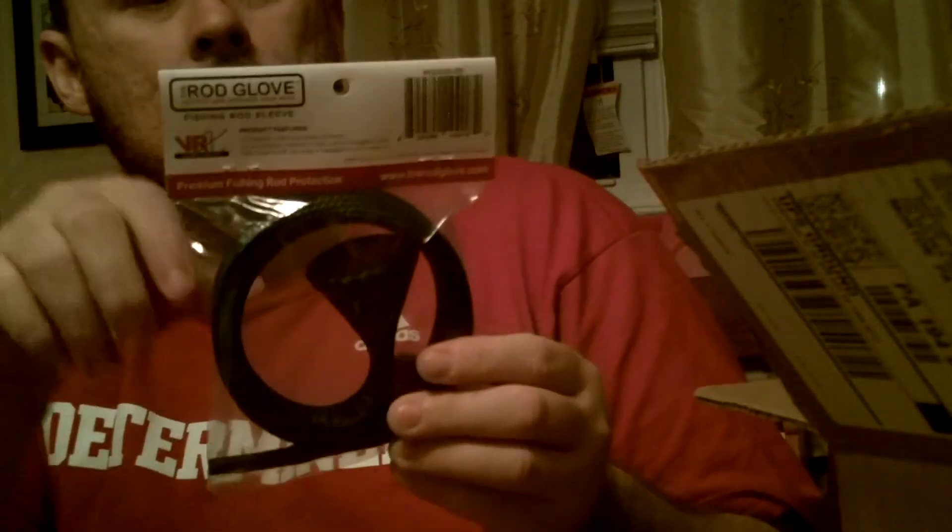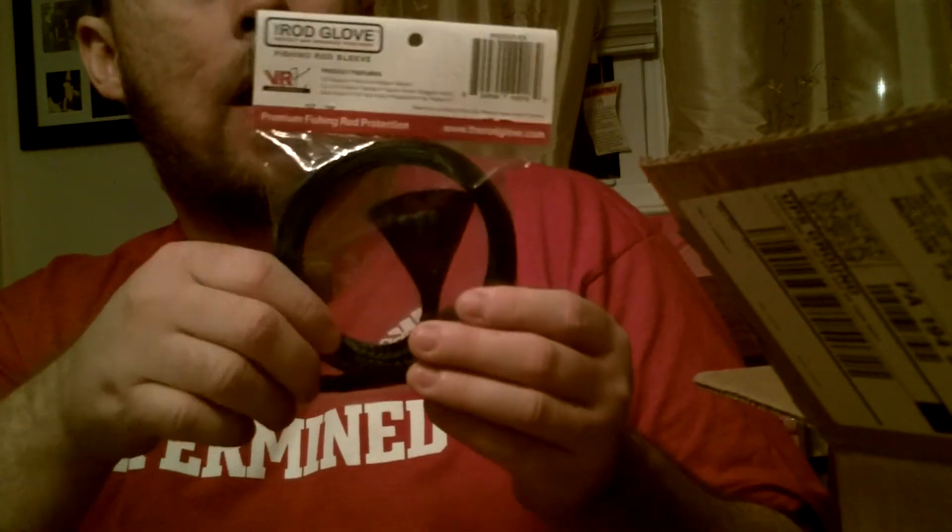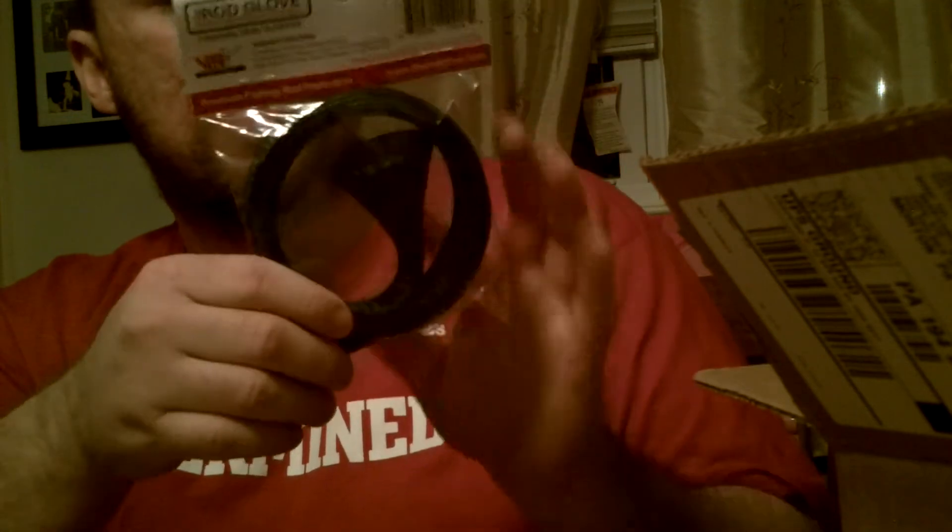I bought two rod gloves in the standard size — fits up to seven and a half foot. I got blue and blue spider. The blue spider is here; the blue is already on my rod. This one is for my next baitcaster.